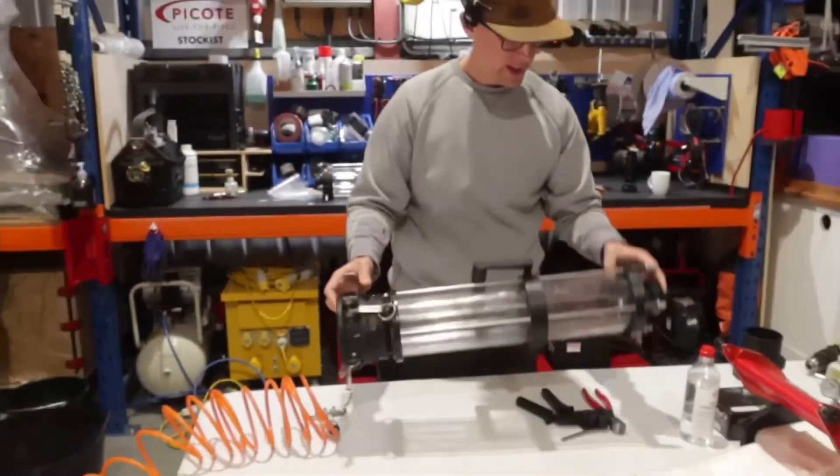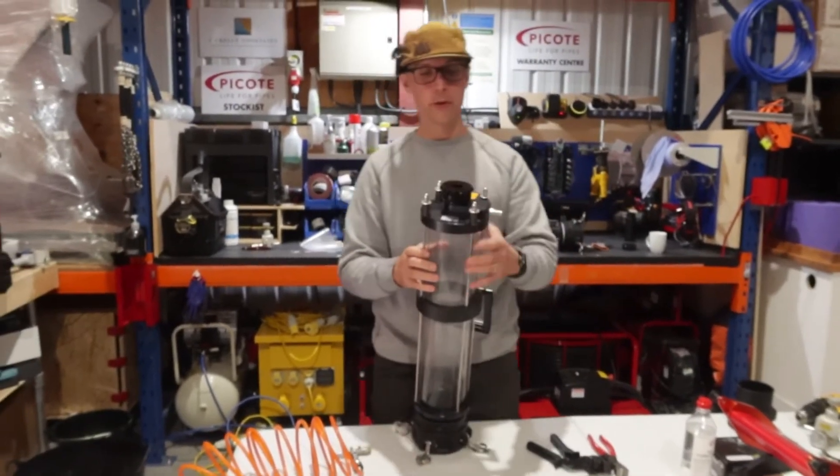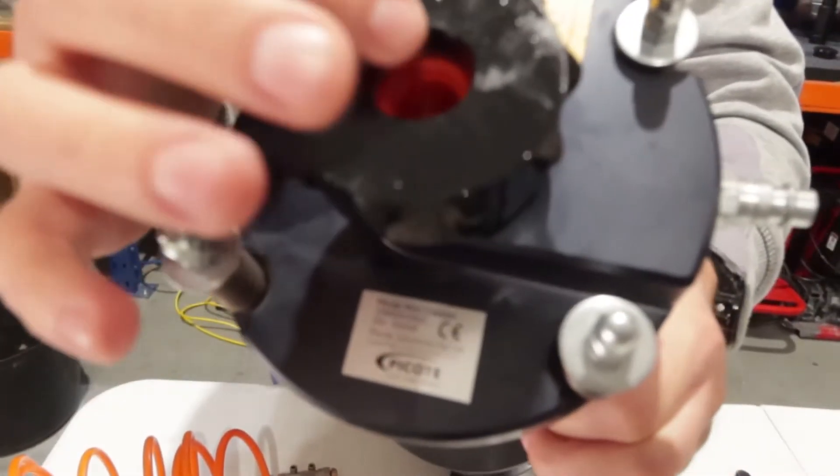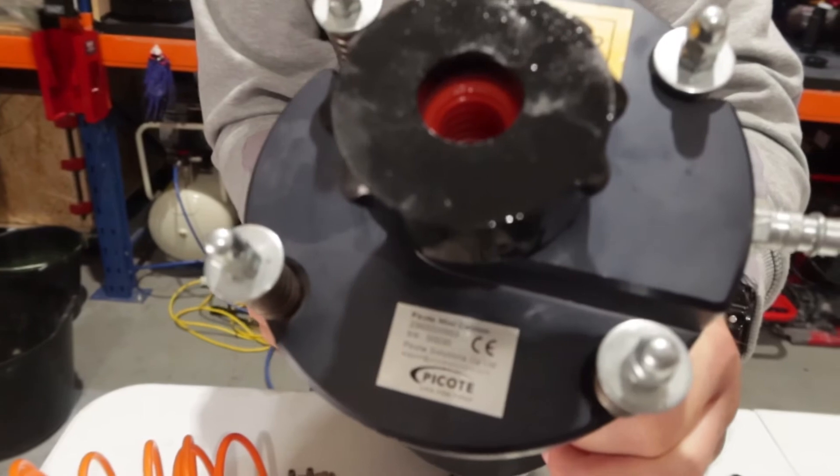Today we will be using the mini-canon, and on the back here we also have a gland. So in here we can introduce the smart heating cable. There is also a separate gland where you can put a camera head through there.